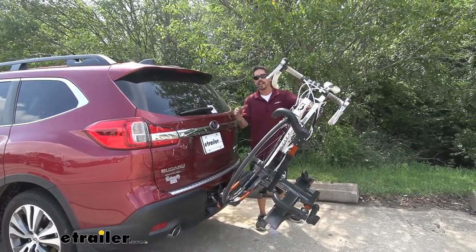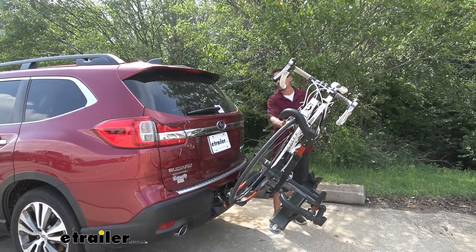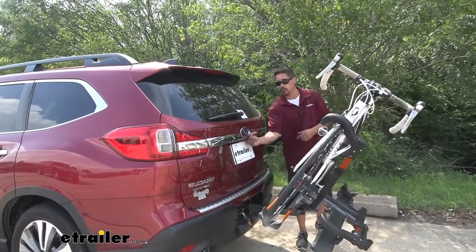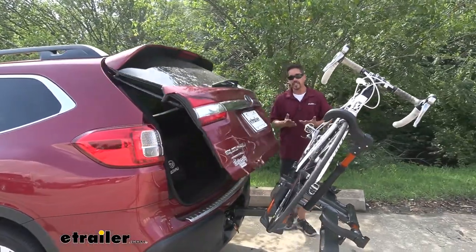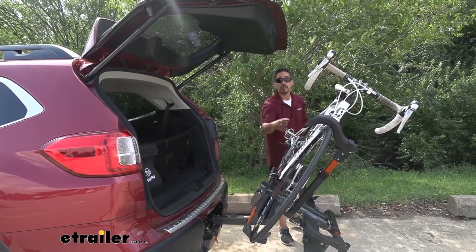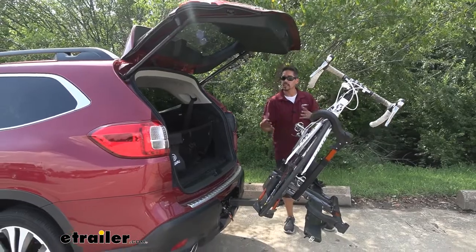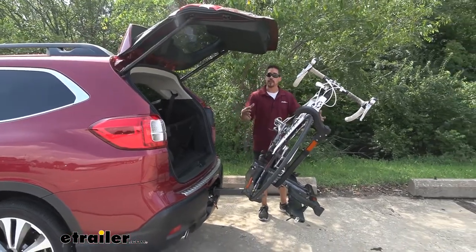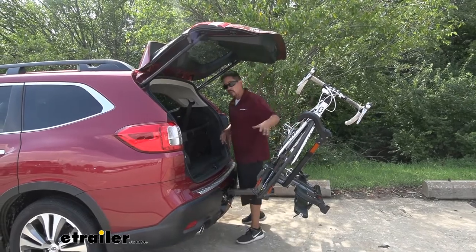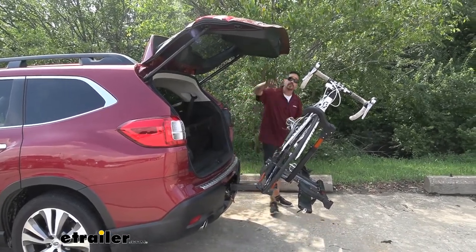Now I do want to mention that our Ascent has an automatic gate on it, so you want to make sure that it's not going to come in contact before you allow it to come open all the way. We already checked — it does get very close to the pedals as you can see, but it doesn't make contact with our bike. This is a road bike, so keep that in mind if you're using a wider mountain bike, but we do have enough room with our road bike to get in here and get what we need, then close the hatch back up.